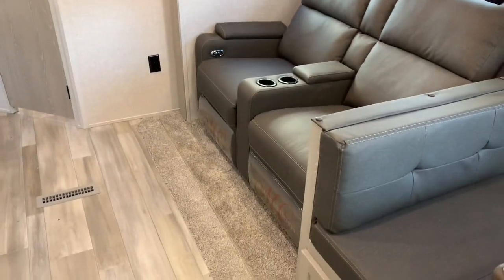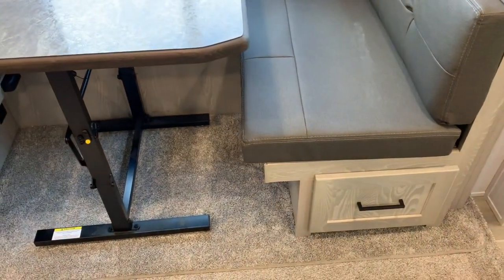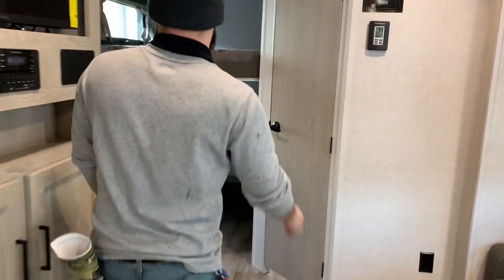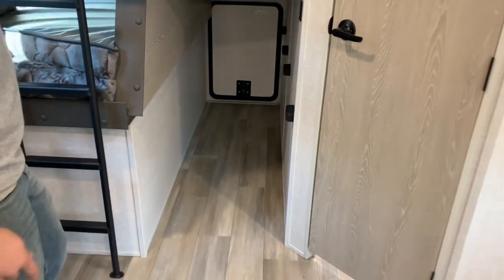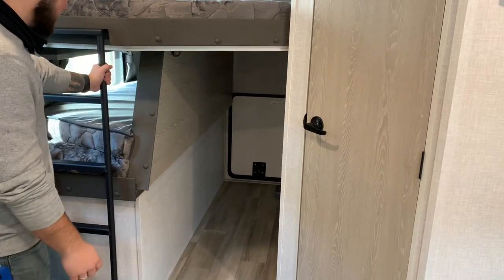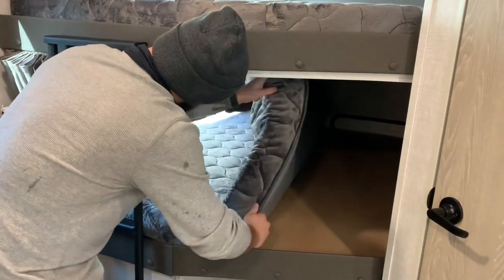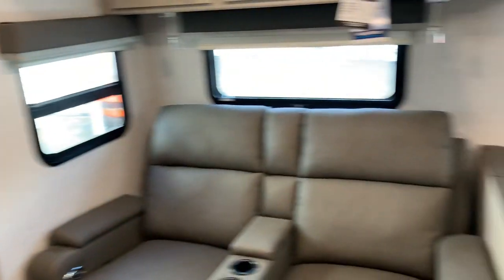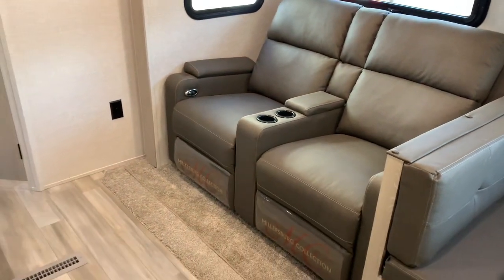The hide-a-bed is the standard, but the theater seat is the option. You have the U-dinette, which converts to a bed with storage underneath and a couple of drawers. You can lift up the bottom to see inside that storage — it has tons of space, and now that you can access it from the back you don't have to worry about reaching too far. When it's set up as a bed, it's a double bunk — you can sleep two people on each bed, so you get four there, two in the bedroom makes six, and at least one more here gives you at least seven. Go with the hide-a-bed and you can get up to nine people sleeping in this thing.